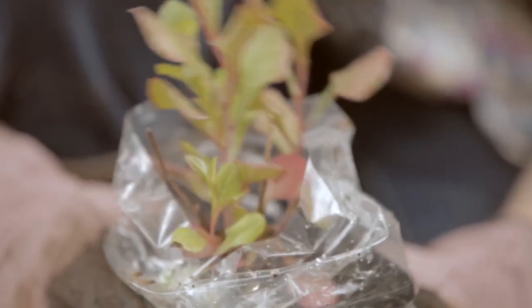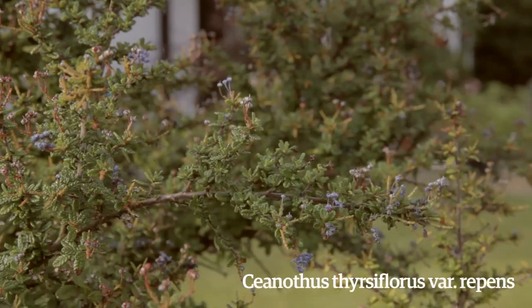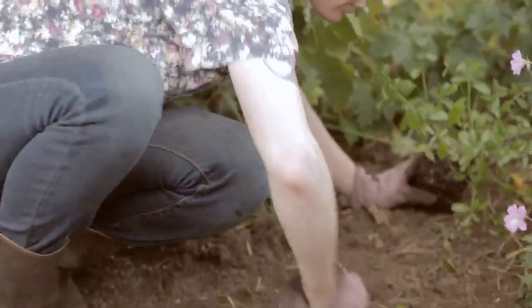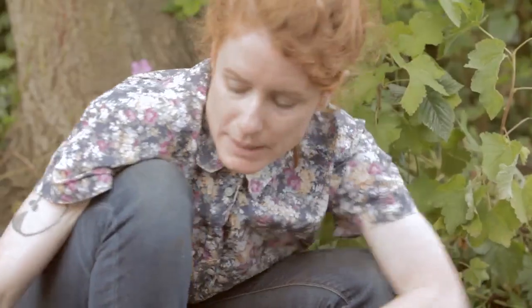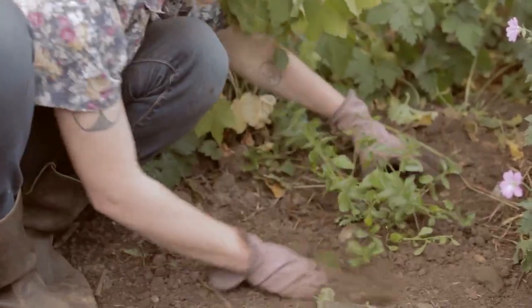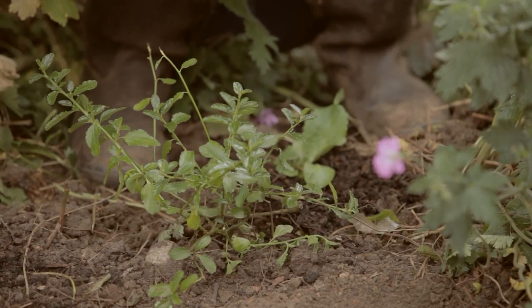This is the flowering shrub collection. We have the Ceanothus repens, which is a low growing ground cover Ceanothus. It's evergreen and has this nice shiny green foliage — it will just sort of scramble along the ground. It likes really free draining soil; you don't want to put it in really rich soil as it will just grow really leggy and unpleasant. So in slightly poorer soil it will be very happy and when it flowers it's just a beautiful sight.